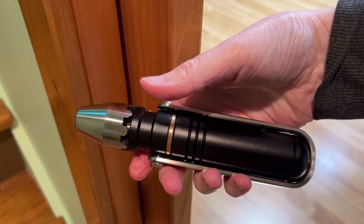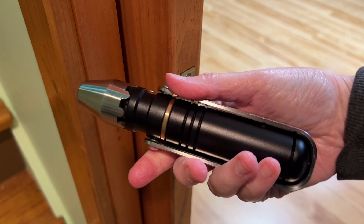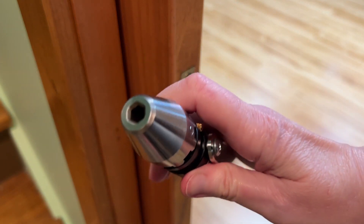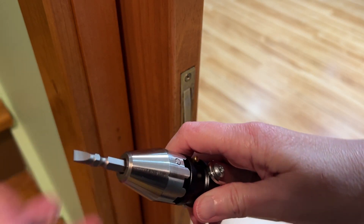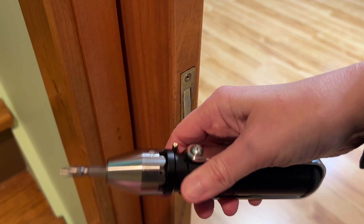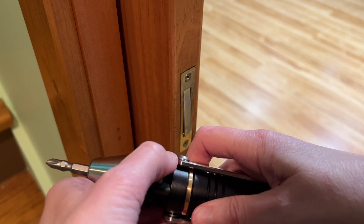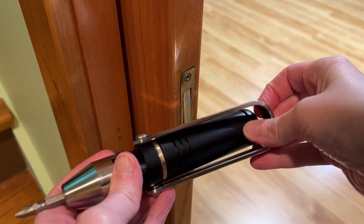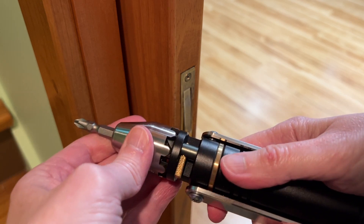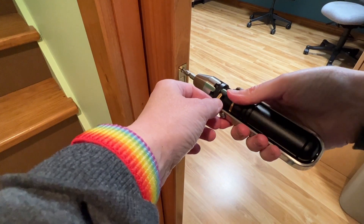Any idea what this is? It looks like it could be a lightsaber, but it's not — it's the Metmo Bit Driver. It's an over-engineered analog bit driver. It has a socket where you can put in a variety of bits, like the one included, and it has a forward, reverse, and locked ratchet system, as well as a swing-out handle. Let me show you how it works on this screw for my pocket door.